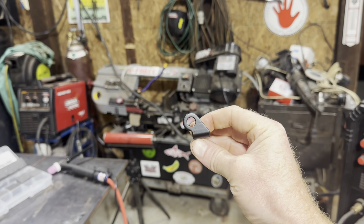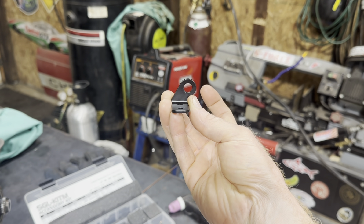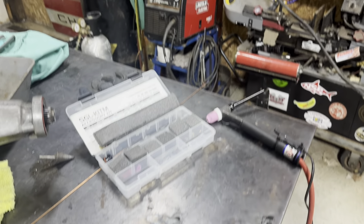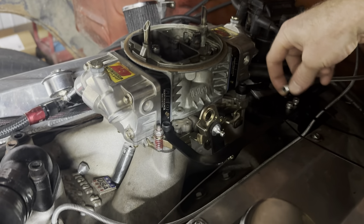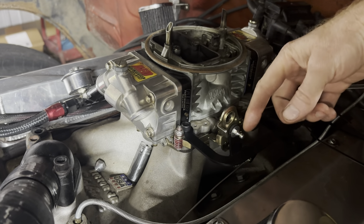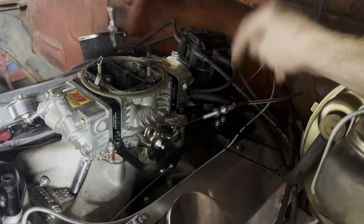Brent just headed out and we've had some mild success. We've got the TV cable set up and the bracket on there with all the swing calculated out. I'll try to get Brent to go over that next time because it's a little over my head. I've got a website with the diagram we're working from and there's a little plate Brent's been using to set the measurements. I think this is why the 700R4 gets a bad rap — people aren't setting the TV cables correctly, and that's what gives the transmission internal pressure.